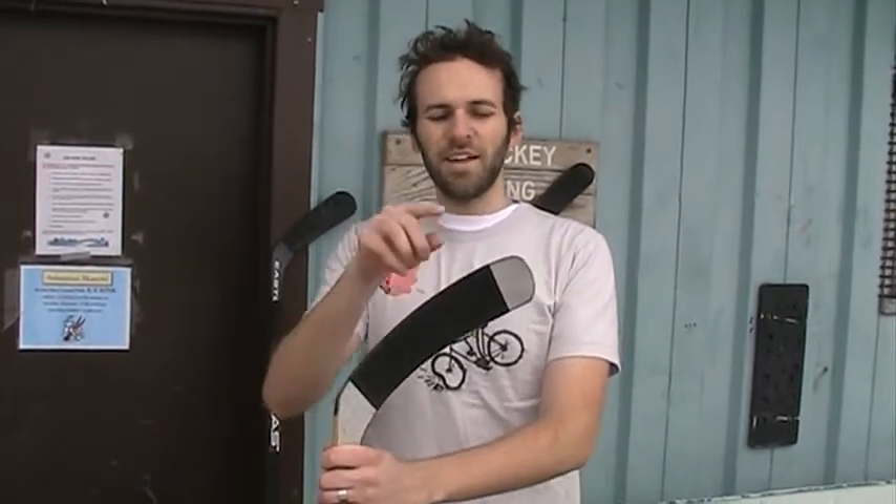We're going to give you a little tip today if your stick isn't wearing evenly. Chances are you're probably using the wrong lie. The lie is basically the angle that the stick sits on the ice. And if you're using the wrong one, it's easy to tell — if it wears too much on the heel, you need to use a lower lie, and if it's wearing too much on the toe, you need to use a higher lie.